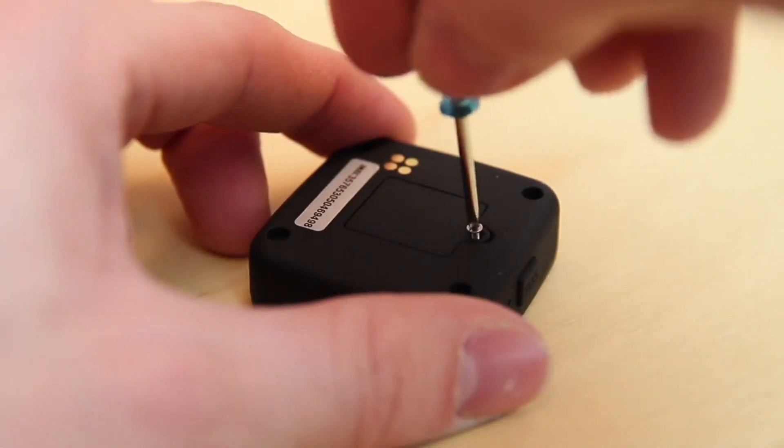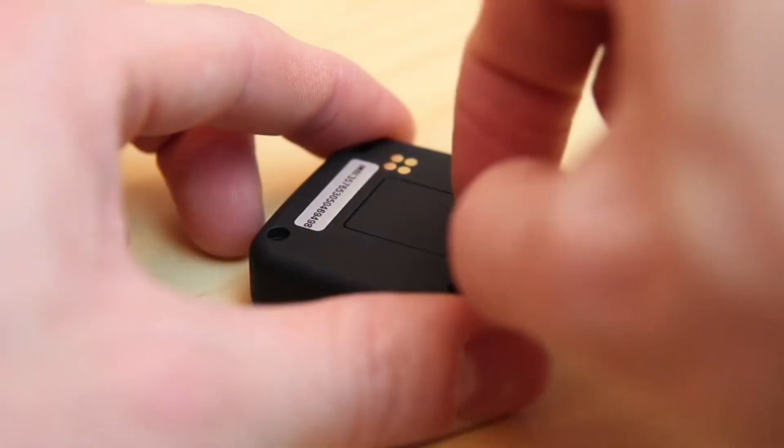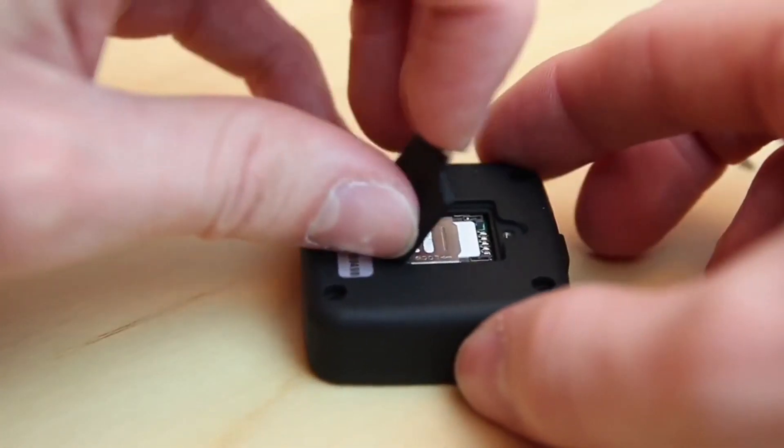To get the Tonspy mini GPS ready for use, simply open the SIM card cover using the supplied small screwdriver and insert a standard nano SIM card.